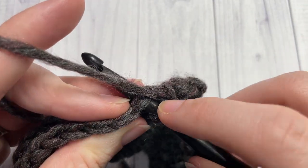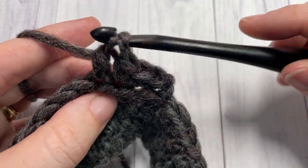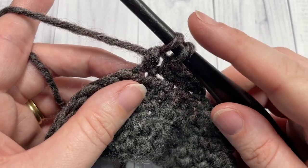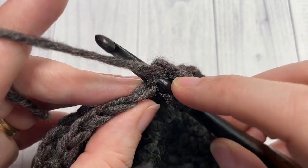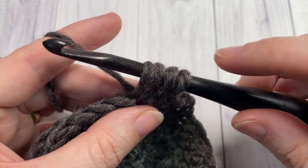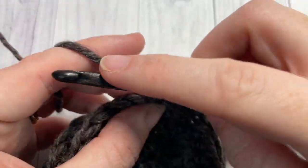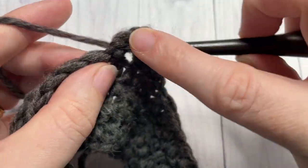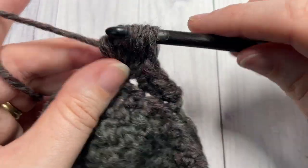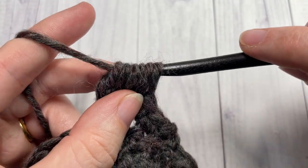Next, work one bobble stitch into your next stitch. To work your bobble stitch: yarn over, insert your hook into the next stitch, yarn over and draw up a loop, yarn over and pull through two loops. Do that in the same stitch four more times — yarn over, insert your hook into the same stitch, yarn over, draw up a loop, yarn over and pull through. You'll want to have a total of six loops on your hook, then yarn over and draw through all six loops.